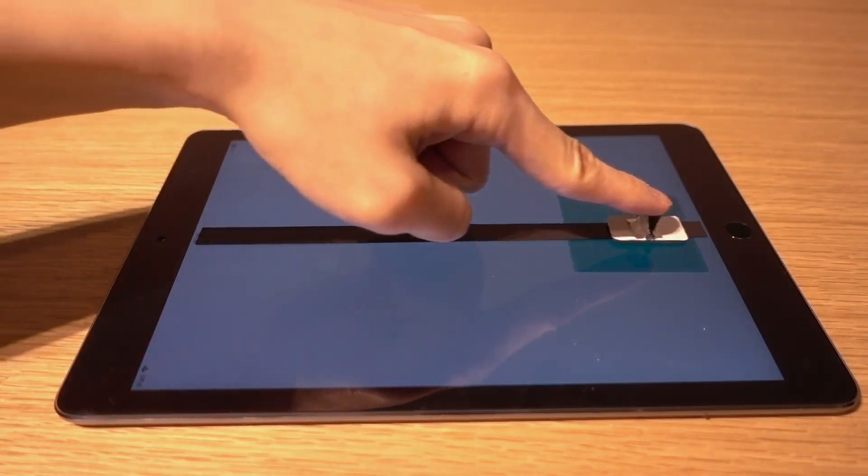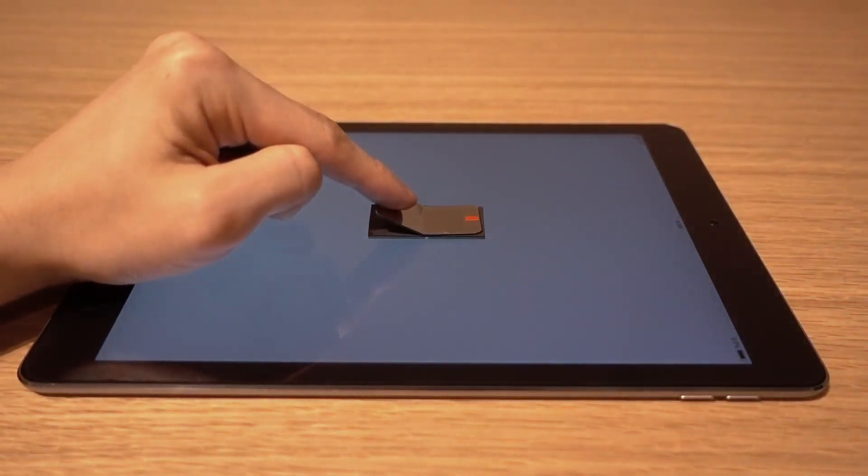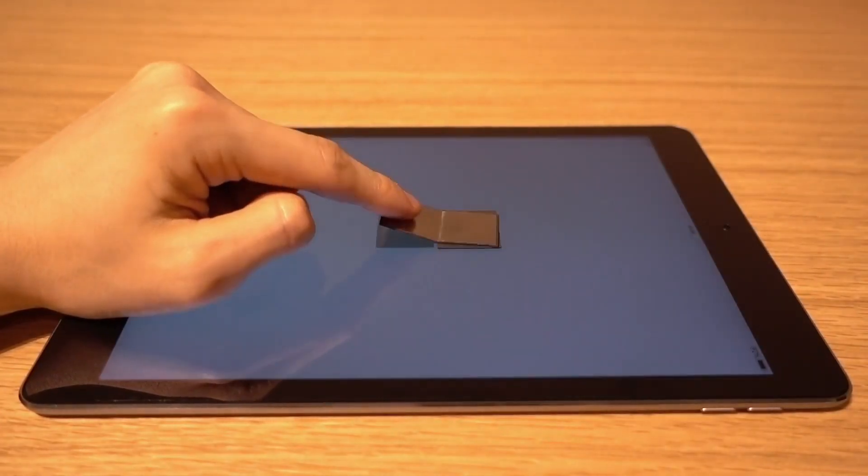Furthermore, because of the rubber's dielectric nature, the capacitive sensor of a touch device can detect the user's finger above the sheet.